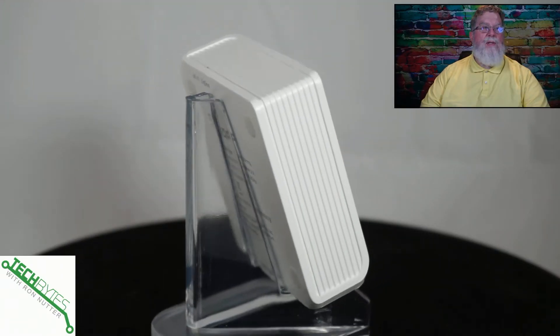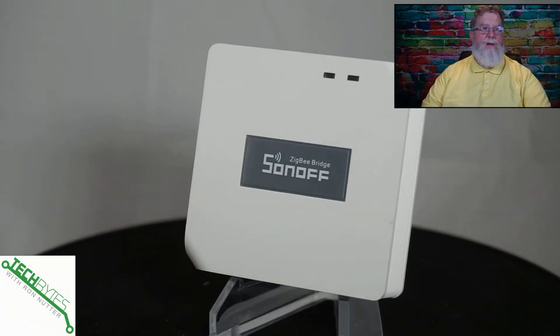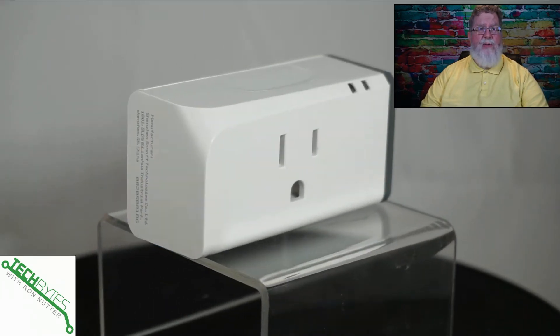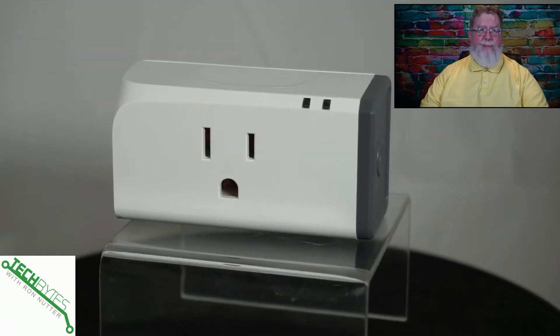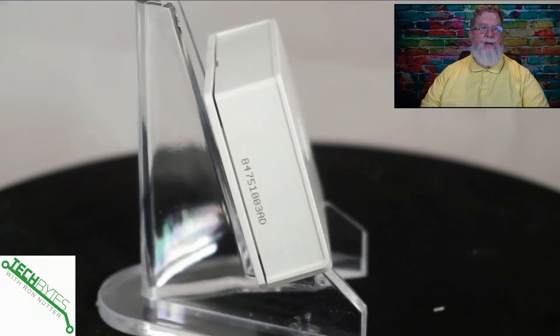In the first video in this series, we showed how to set up the Sonoff Bridge, which is the kingpin to all this because it talks to all of the devices in the Sonoff family over Zigbee, and it will also talk to other devices over wireless. So you've got the best of both worlds. We've also got the Sonoff Outlet, which was the first thing we set up to give you a practical use case. Now we're going to be adding the Sonoff Switch to that mix.